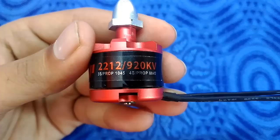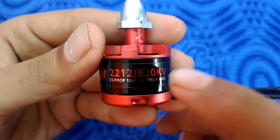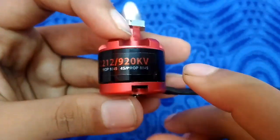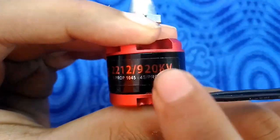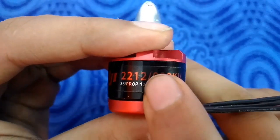Since this has no standard, it can vary. Before moving to the next number — 920 KV — some motors have more numbers listed between the '2212' and '920'.